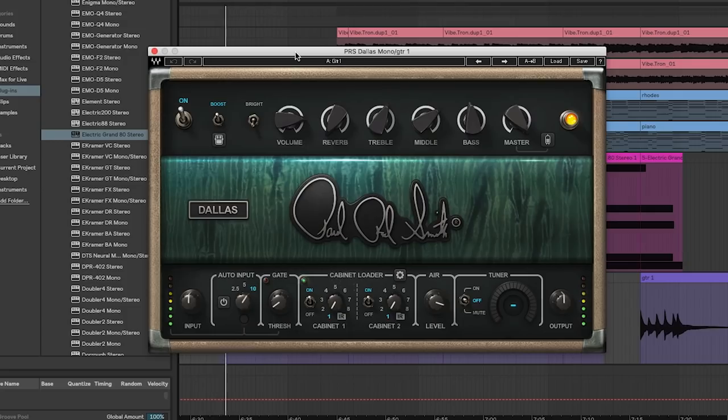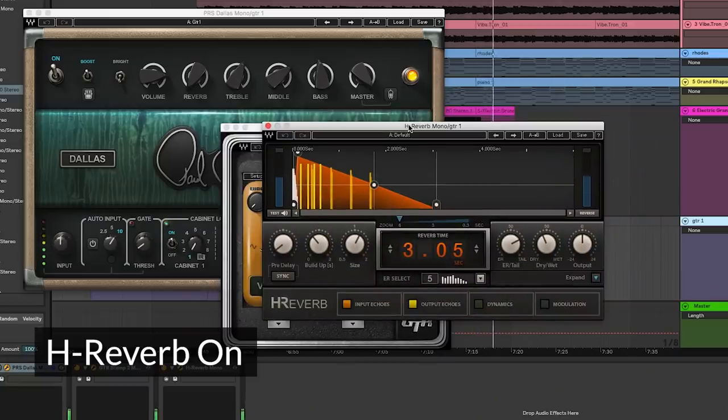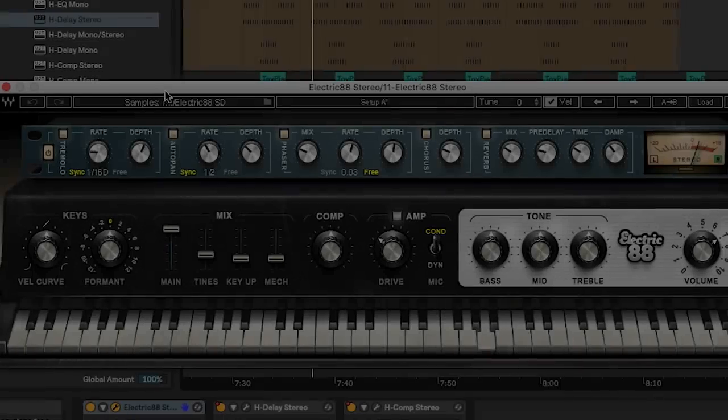With the guitar we're using a PRS amp. Playing it first with the original sound dry from a DI, then adding the PRS — instantly way vibier with a little fuzz sound going on. We add some tremolo, and lastly some H reverb. It's set on the longish side — just over three seconds — but we don't have a ton of it in the mix.